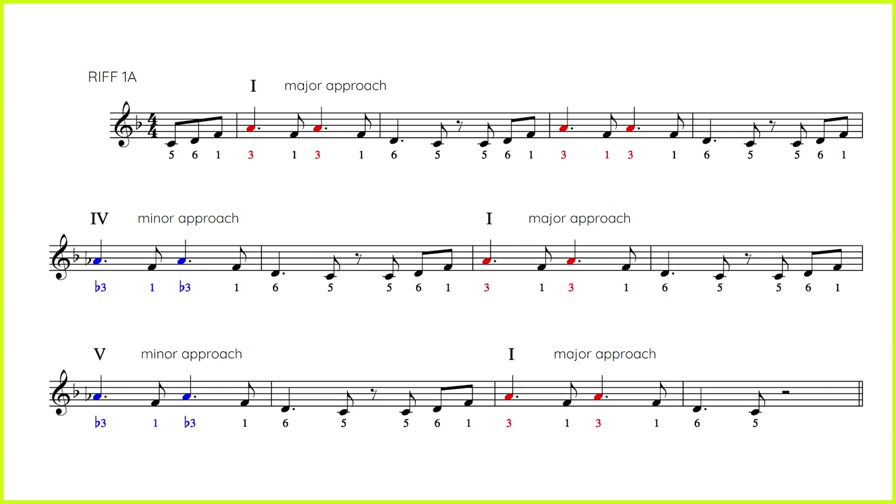Let's look at all twelve bars now of riff 1a. In the first four bars on the one chord, same as last episode, we play a major third. The four chord is a minor third — that's the same as last episode. Then back to the one chord, major third. But this is where it's different: at the five chord, we are going down this time to the minor third and not up.